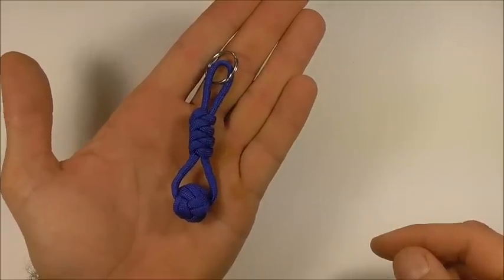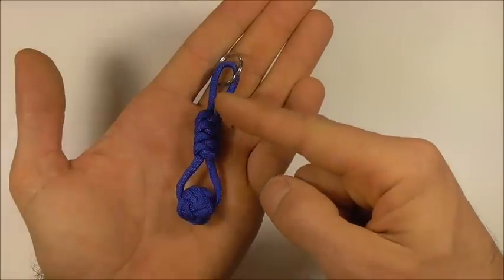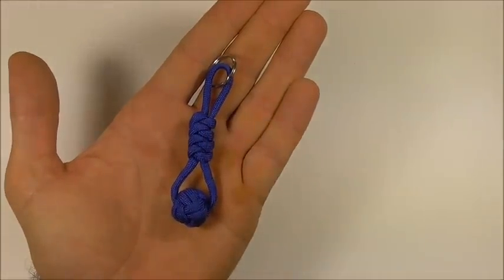Hi YouTube friends, welcome. Join me because today we're going to be making this ball and snake knot keychain.